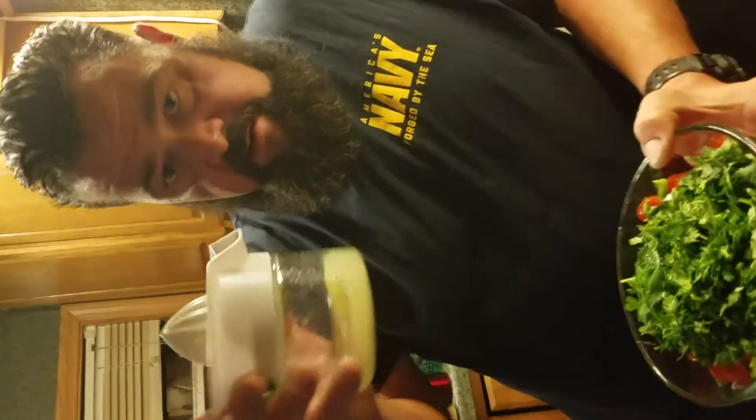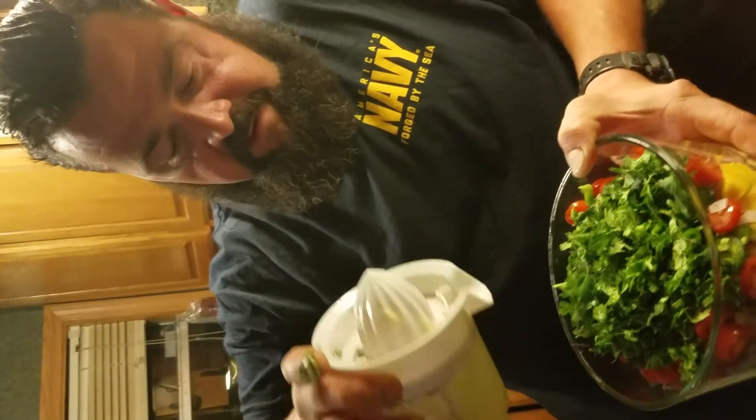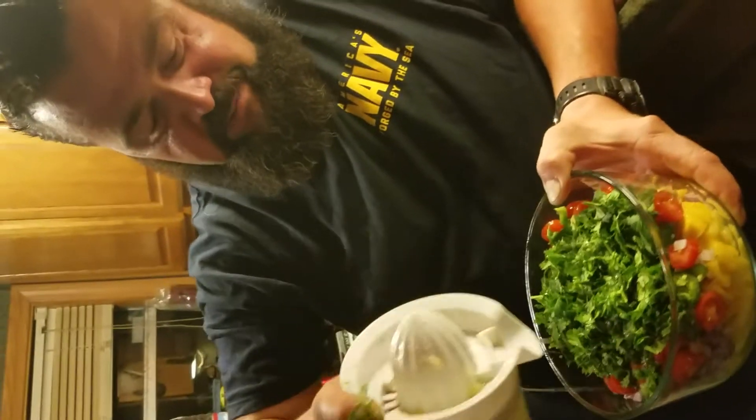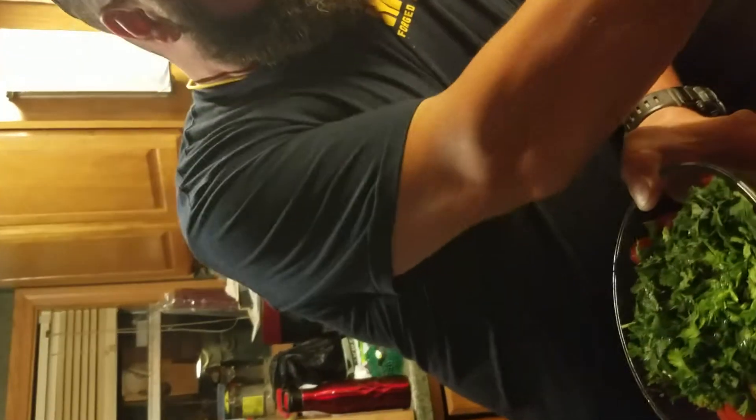Ceviche is a process of cooking meat — typically fish — with citrus juice, lemon or lime. Lime juice can actually cook meat, and that's kind of what we're doing here. Before you eat this, before you put it on your tacos, let it sit for about 30 minutes. Put just enough lime on it to where it gets fully saturated, drop it right on the cilantro so it disperses evenly to the bottom of the bowl.